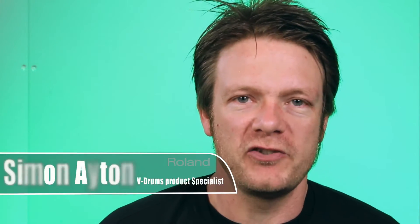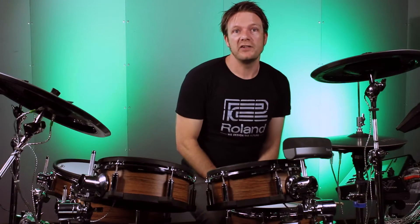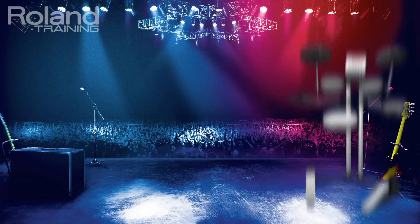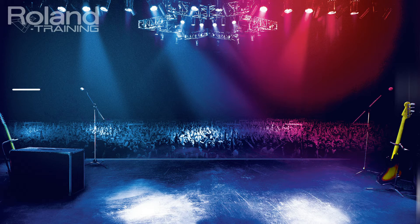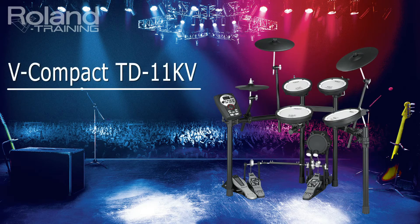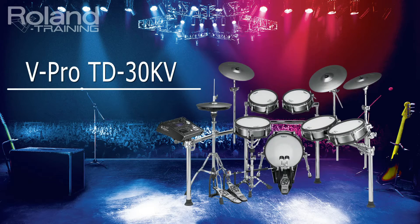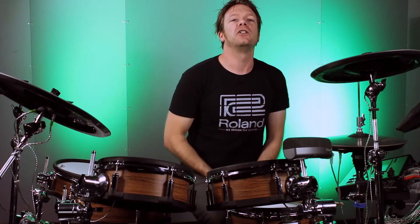Hi everyone, I'm Simon from Roland Australia. Today I want to cover one of the most frequently asked questions: out of all the V-Drums kits, what are the differences? A simple way to remember it is there are actually only five kits in the V-Drums range starting with the HD3, the TD4KP compact kit, the TD11, the TD15, and the TD30 which is the flagship mother of all kits. We're going to go through the differences now between all the kits, play a little bit, and hopefully that will give you a better understanding of the V-Drums range.